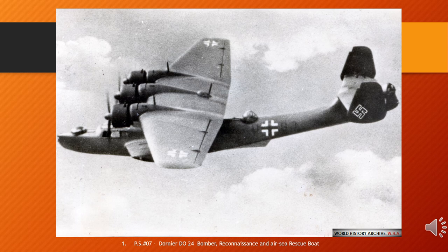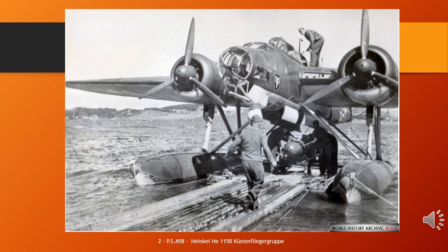The Heinkel He 115 was a three-seat World War II Luftwaffe seaplane. It was used as a torpedo bomber and performed general seaplane duties such as reconnaissance and minelaying. The aircraft was powered by two 960 PS (947 horsepower / 720 kilowatts) BMW 132 K 9-cylinder air-cooled radial engines. Some later models could seat four, had different engines, or used different weapon arrangements.